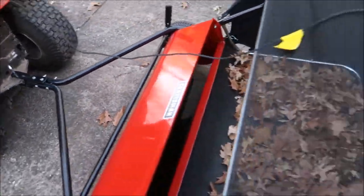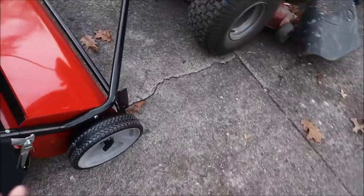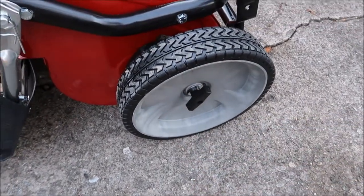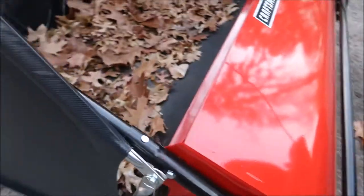One more thing you may need to know if you're watching this as an honest review: setting the height is very simple. You just pull this forward to the height you need, then tighten this wing nut, and that's how you set your height.